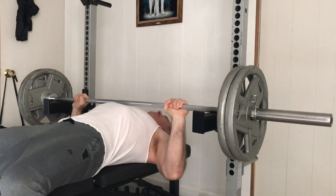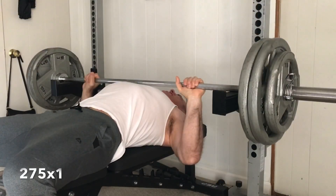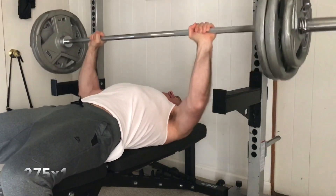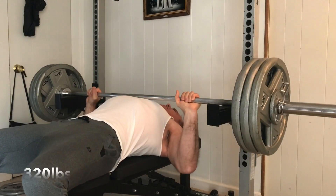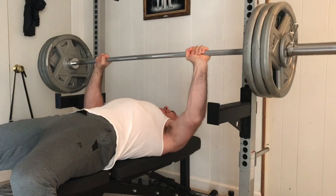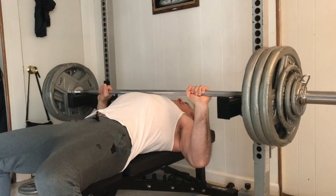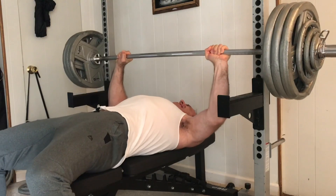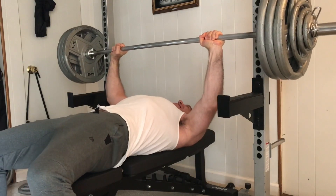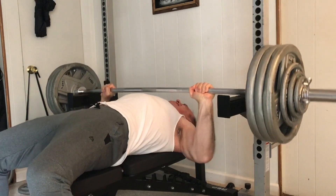What I do is warm up with 135 for 5, then 225 for 3. Here I am with 275 for 1, just getting the technique down. Then I got 320 — this is a medium intensity single — and then I went on to 350 for an all-out or near all-out single on a dead pin bench press.